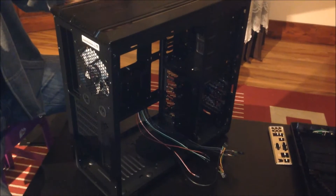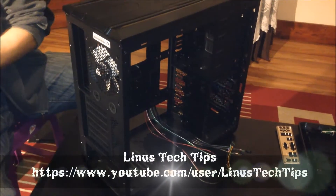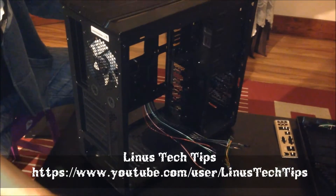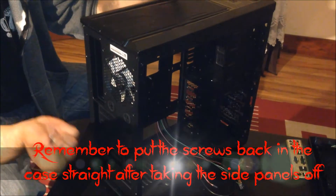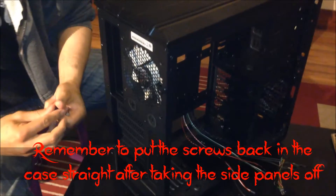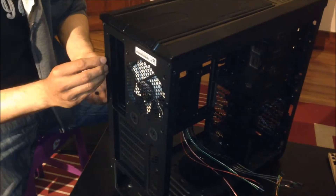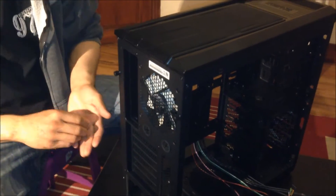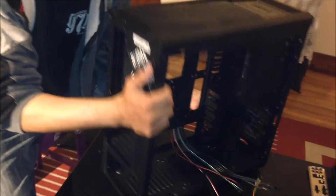Just a little tip I picked up from Linus Tech Tips — shout out to Linus. For the thumb screws, so you don't lose them, just put them back in and half-screw them. Otherwise they'll go all over the place, and when you're done you can take them out to put the side panels back on.